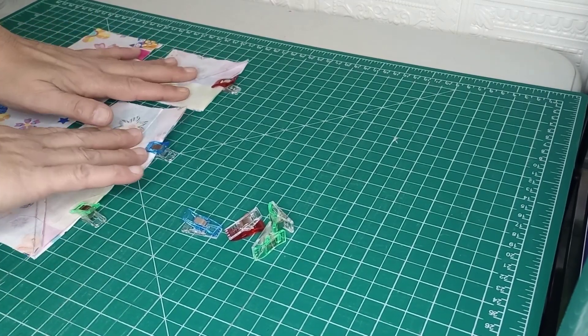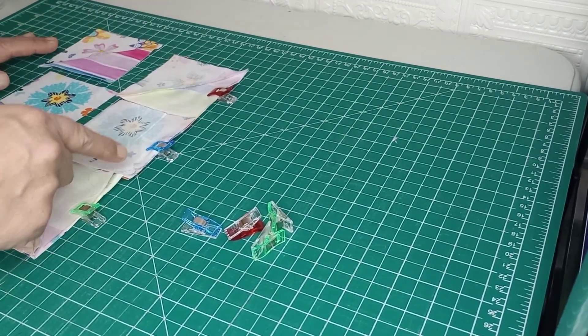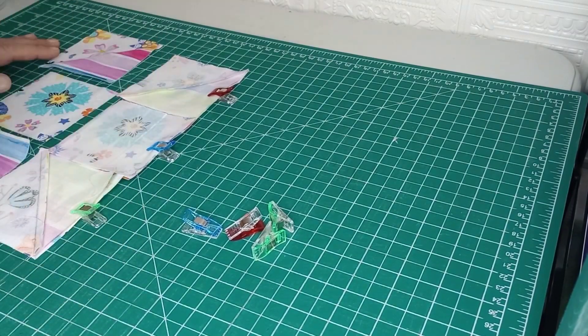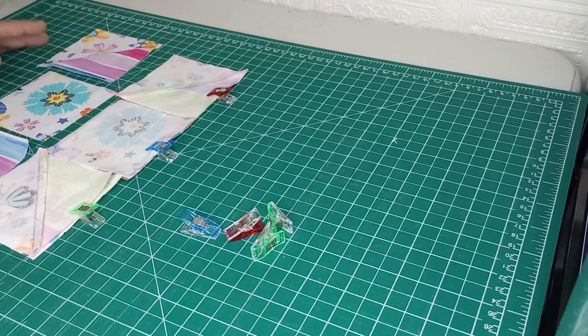So we're going to go ahead and bring those to the sewing machine. We're going to take a quarter inch seam all the way along. I'll get those ironed open and come back, and then we'll attach the other row.